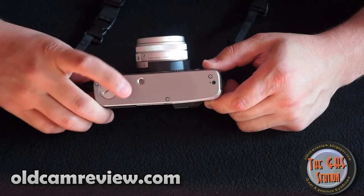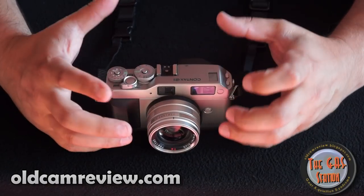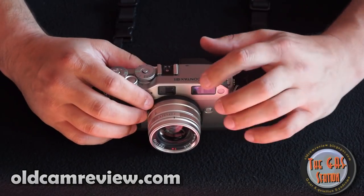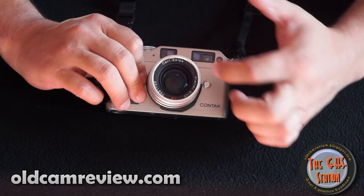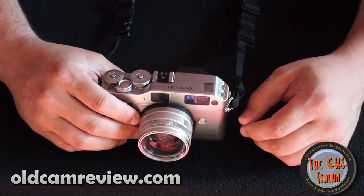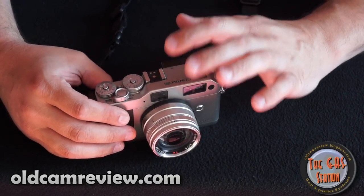Tripod socket on the bottom. The finish — the exterior of the camera is all titanium, which is really nice. It's got a nice feel to it and I think a nice look to it. There is a black version of the camera — actually, correction: there's no black version of the G1. Of the G2, there's a black version.